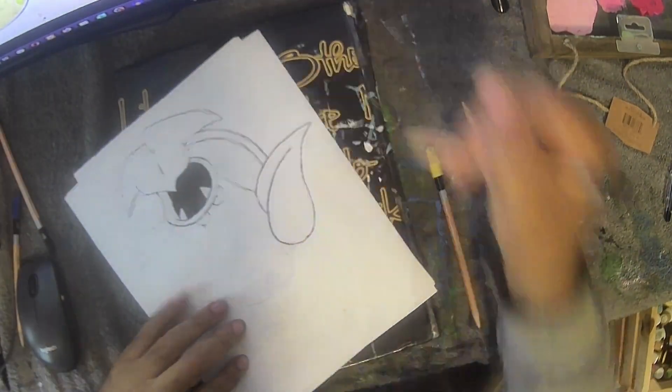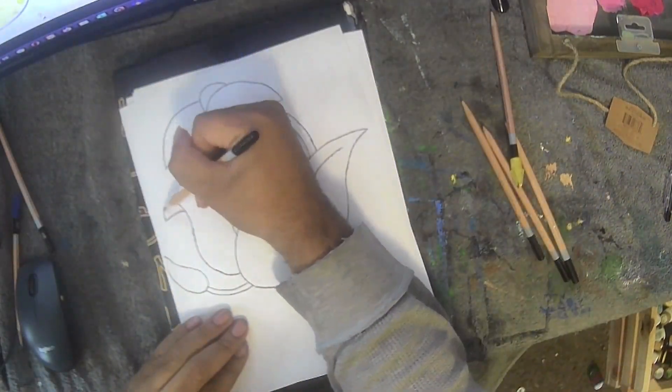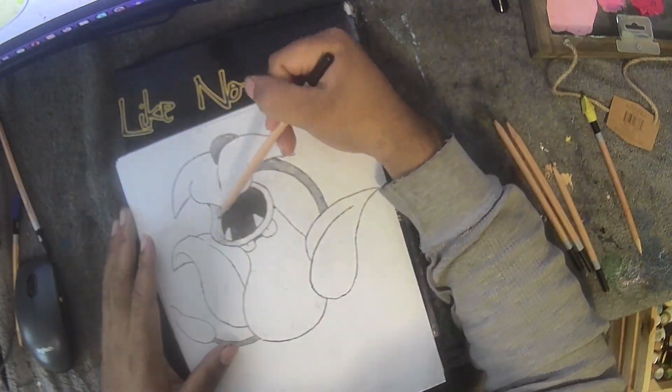The Victory Bell drawing went easier ironically than the weeping bell one — at least I like the result better.